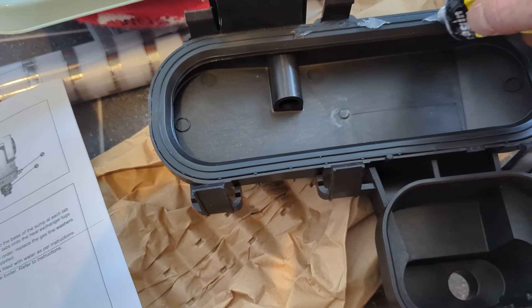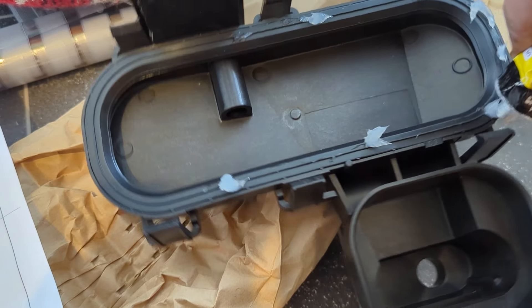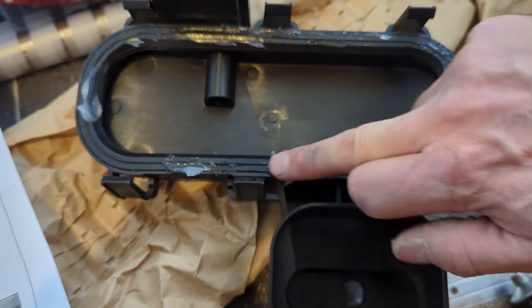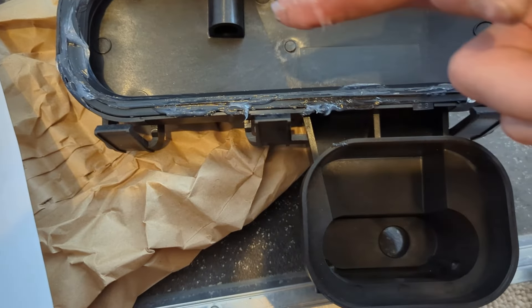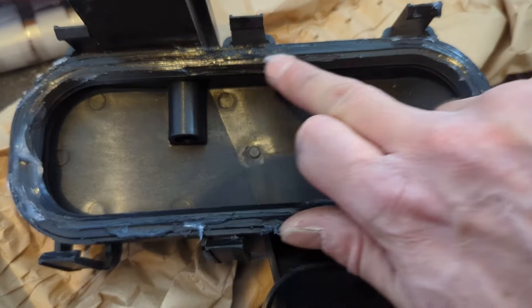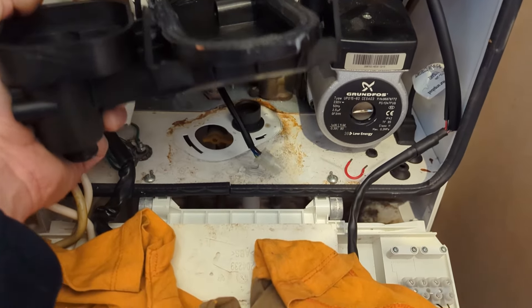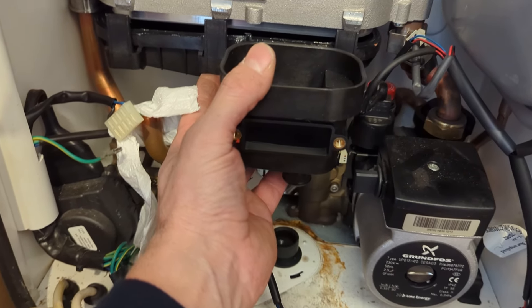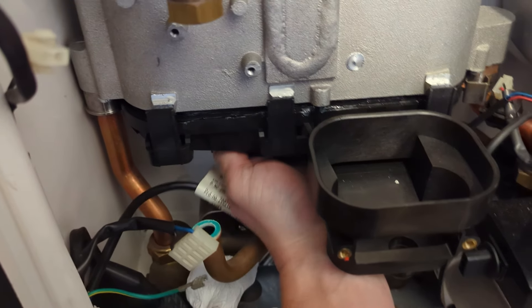I've got a bit of silicone grease to aid the new sump, as it's quite tight getting this on. As you can see, those three clips at the back — you've got to clip them on the back of the heat exchanger. There's not a lot of room to just slide them up and get them clipped on, so I've put a bit of silicone grease on the clips to help them slip up over the lugs. A bit of brute force here. Be careful not to put pressure on that gas pipe, which is just to the left of my hand there — just be careful.